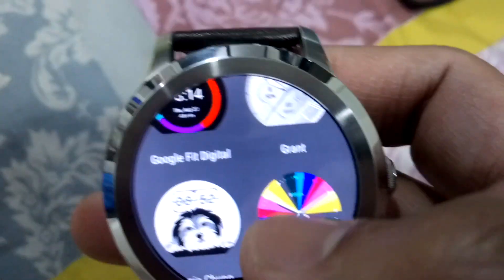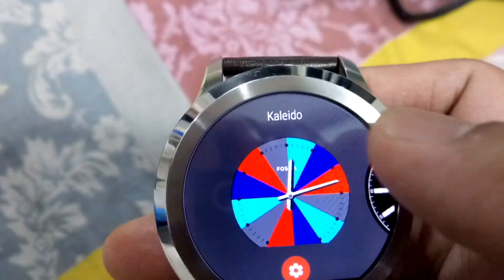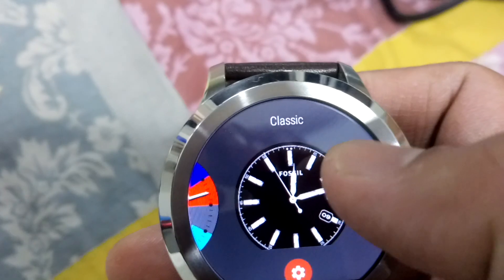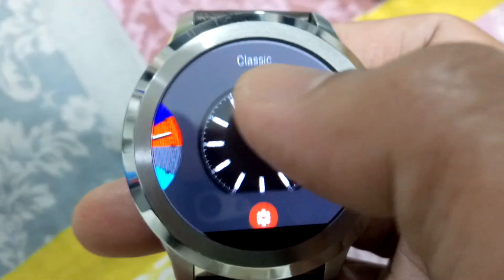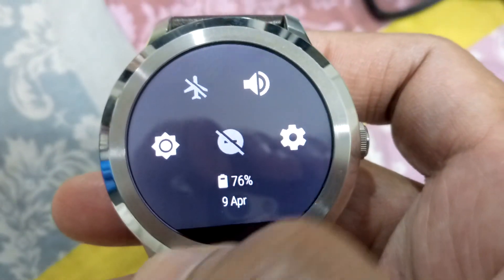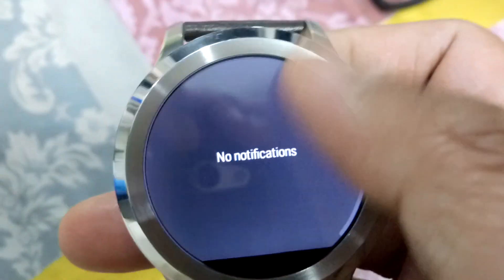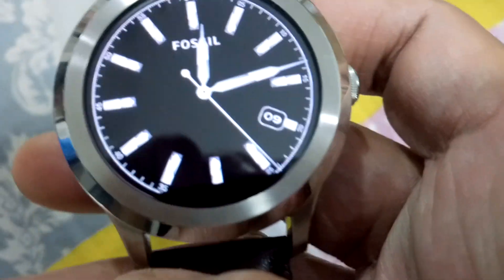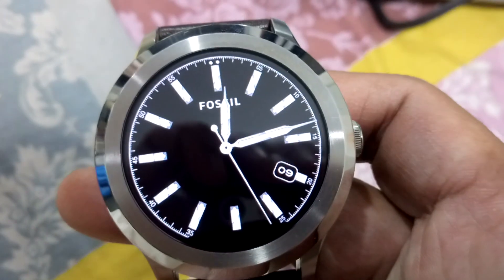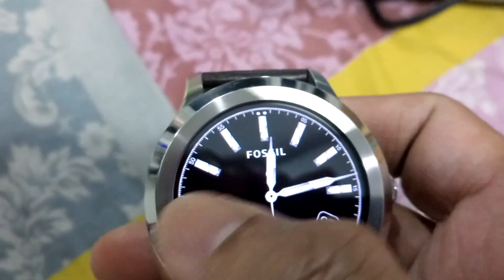The interface is very clean and very good. It is very fast and innovative. If you swipe from the top, you will get these toggle switches. If you swipe from below, you get notifications.